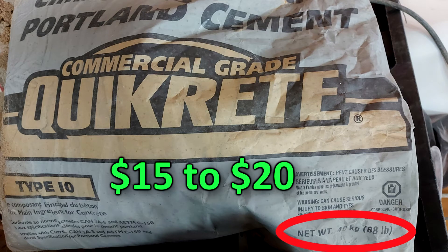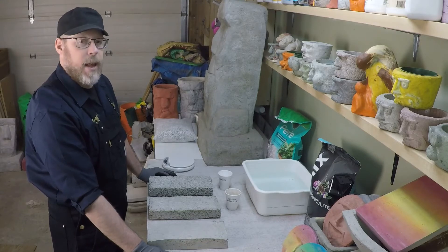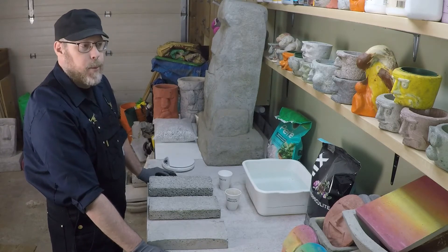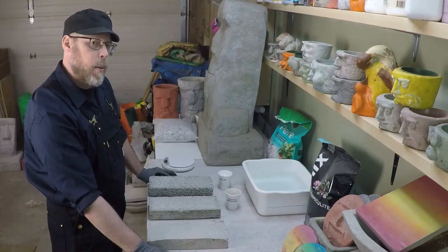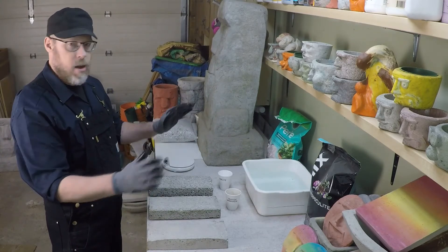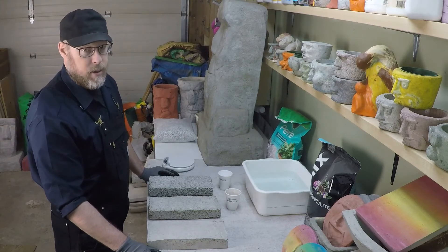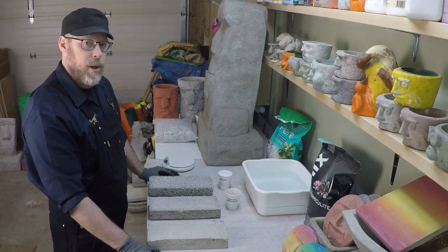That's about 88 or 100 pounds, and you can make a lot of concrete with 88 pounds of Portland cement. The lightweight aggregates themselves are surprisingly affordable — it's about $50 for a 4 cubic foot bag of perlite or vermiculite. A 4 cubic foot bag could be described as gigantic, huge — it's ridiculously huge.